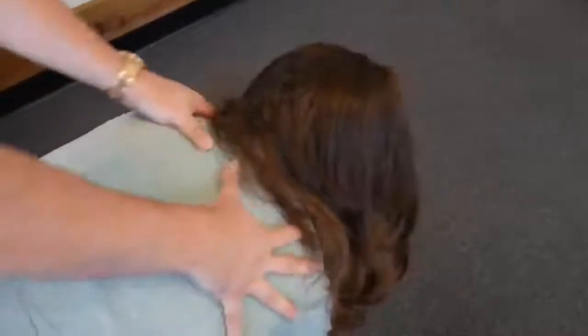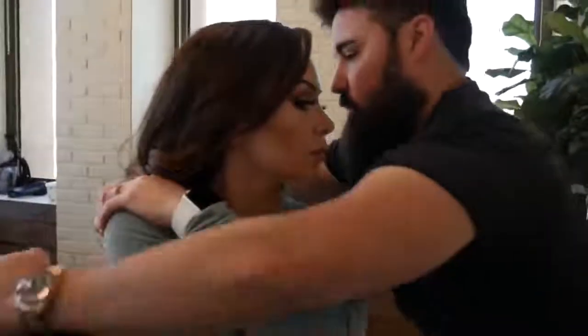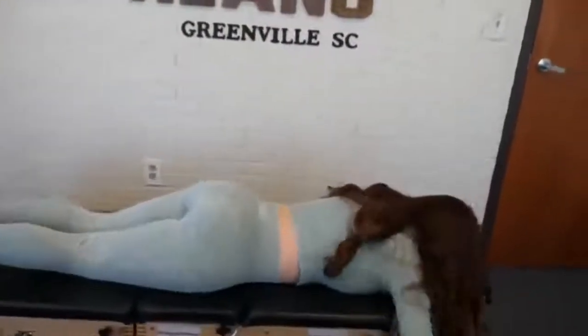There we go. Take a deep breath in and out. Drop down a little bit here — one more time, deep breath in and out. There we go, good. Okay, let me get you to sit up on the table for me, and then I'll have you straddle the table, one leg on either side. Perfect. There we go, those are great. Okay, go face down — I want to check the sacrum.